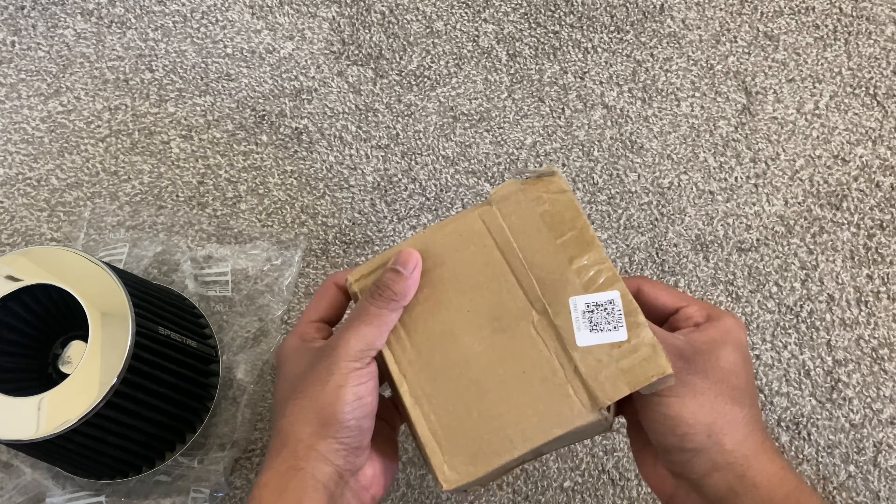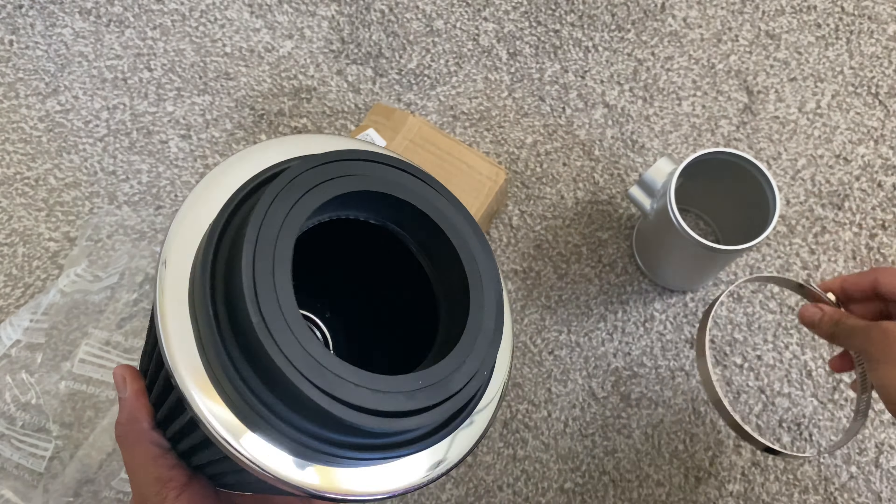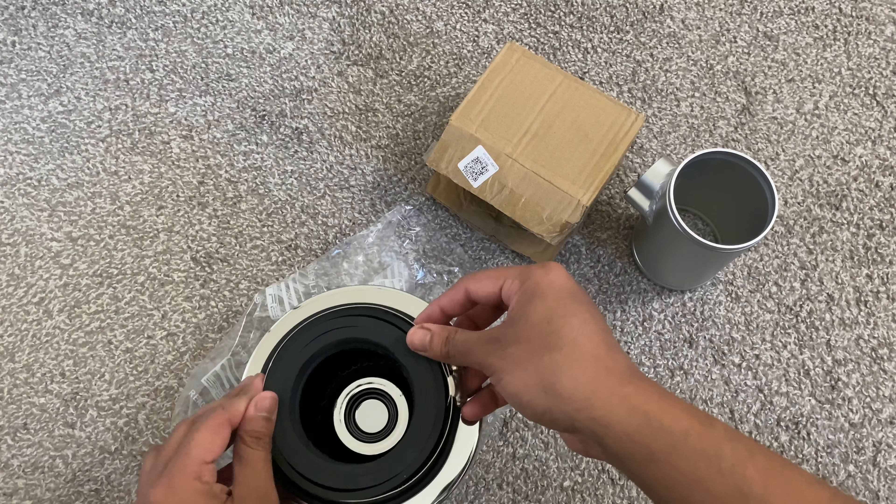It is supported by an aftermarket mass airflow sensor housing, so let me go ahead and assemble them before I install it in the car.